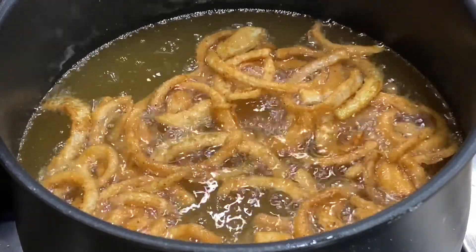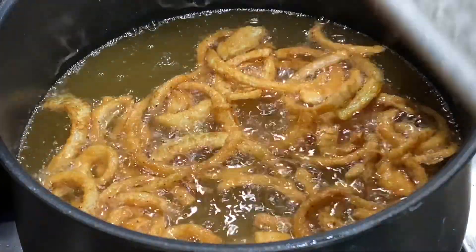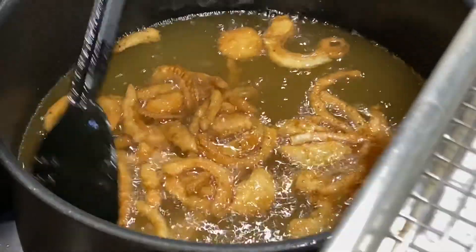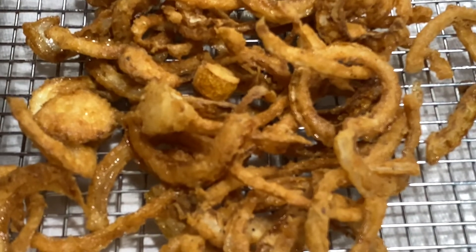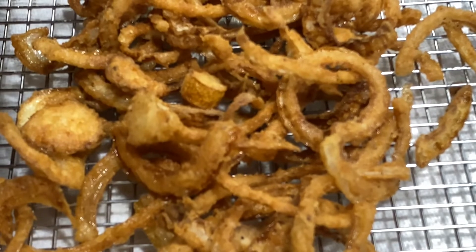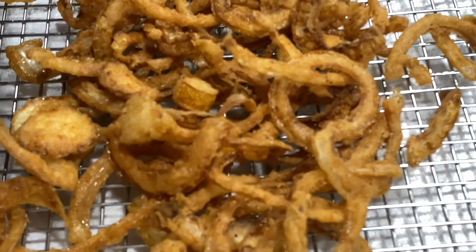I've got my onion strings ready. I'm going to take them out and put them on a wire rack and let them drain. Look at that right there — I like to put them on a wire rack because if you just put them on a paper towel they get soggy. I've got some hamburgers out there on the grill. I'm going to put a hamburger together and show you what I'm going to use these for. Stick around.